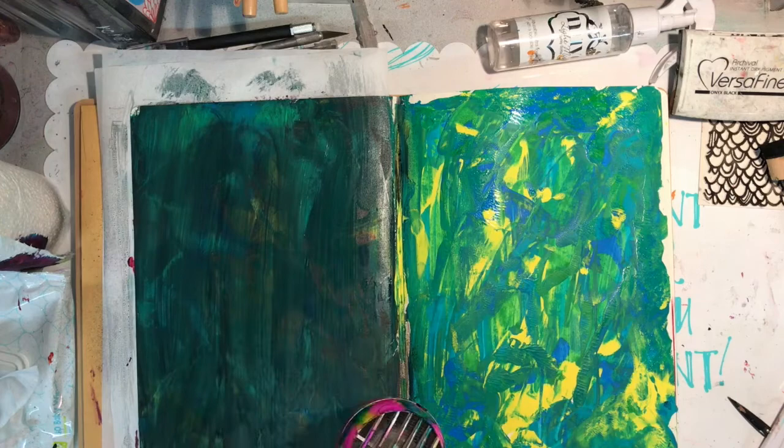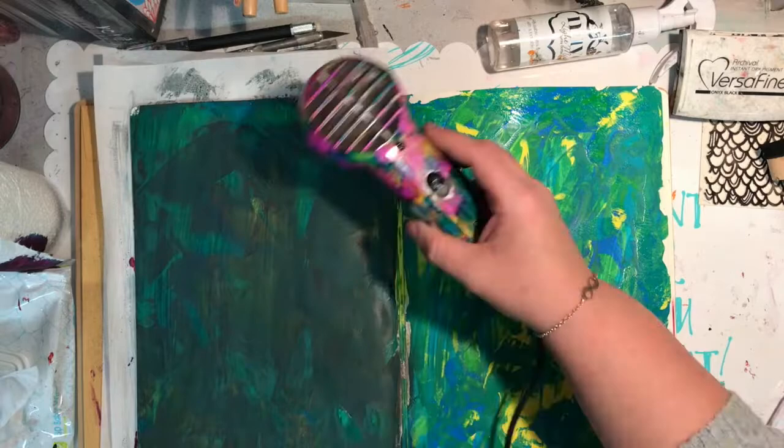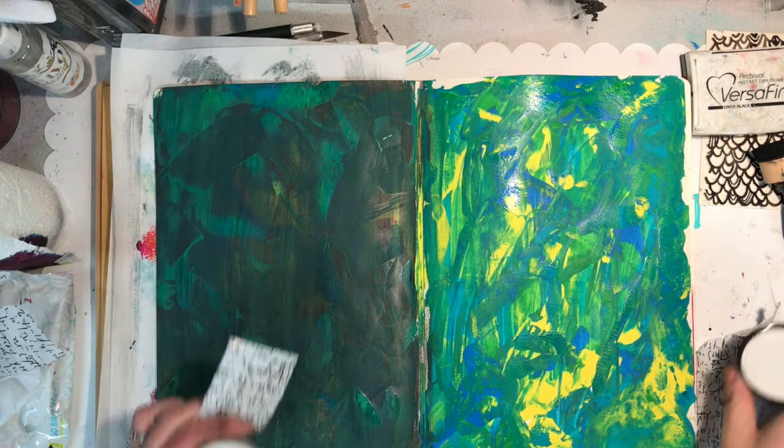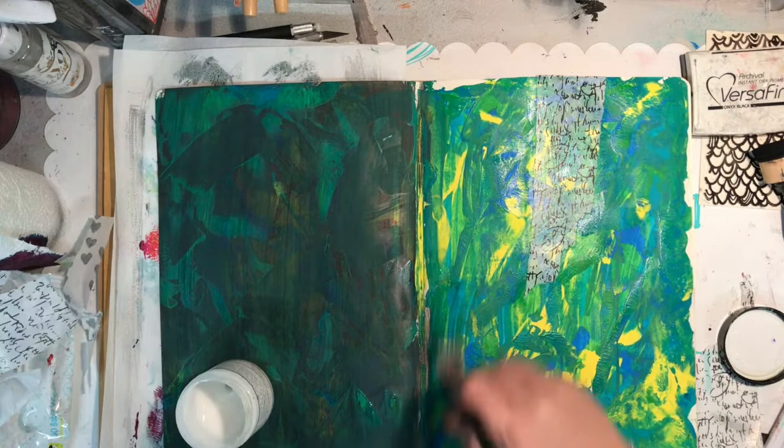The black marble ink spray worked really well on the pink side because that page was dry. On the green side, because some of the paint was still wet, it actually marbled together and spread the paint around — which is why I've got more even coloring of paint. But I'm not too concerned about that because I know a lot of this page is going to be cut into.